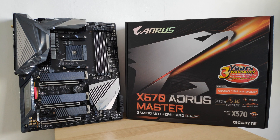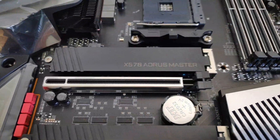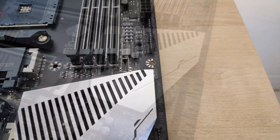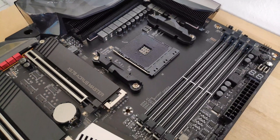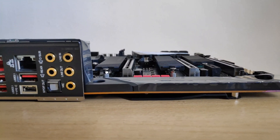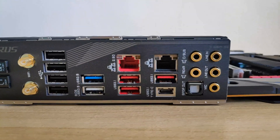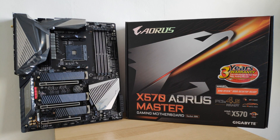So there you have it — an unboxing and quick overview of the Gigabyte X570 Aorus Master. It packs a feature-rich list that you'd expect from a high-end motherboard and is sure to be a valuable component in your high-end PC build, especially if you're gunning for a processor from the Ryzen 5000 lineup. It's evident that there are X570 boards and X570 boards, and it goes to show that when looking for boards featuring a high-end chipset, you still have to contend with a large variety of boards with different specifications and levels of kit. Thanks so much for watching — do like and subscribe if you've enjoyed the video.